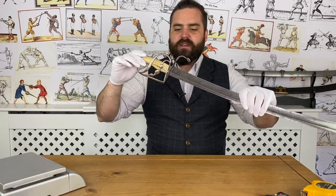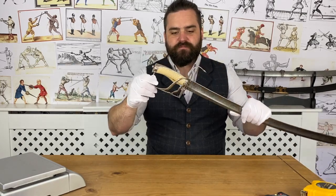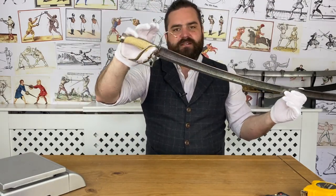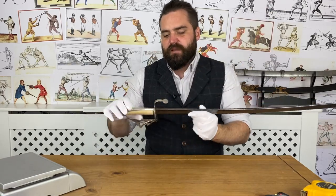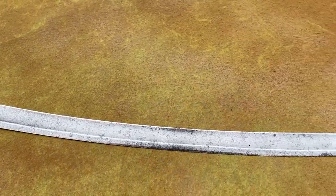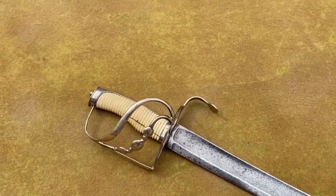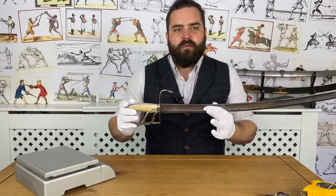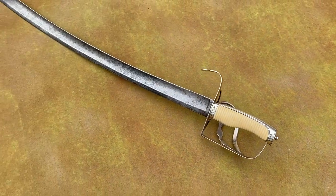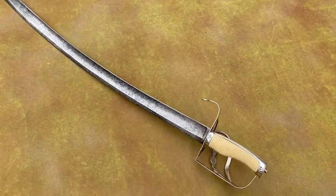This is a pre-pattern sword because there was no infantry pattern until 1786, which was a spadroon anyway. Even when spadroons came in, grenadier and light infantry officers typically kept carrying curved blades against regulations until the army gave in. This sword made in 1784–1785 would have been in service until about 1795–1796 when new regulations came in, possibly carrying on until around 1800.